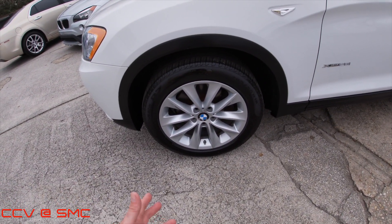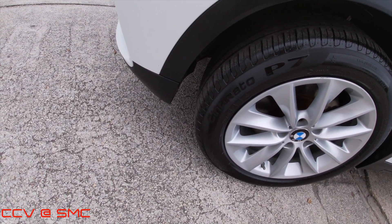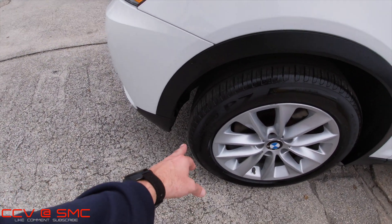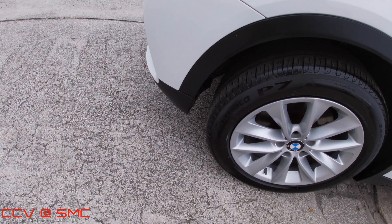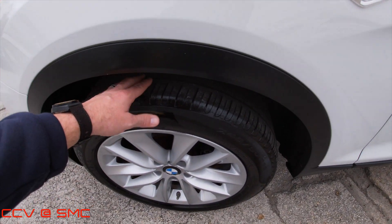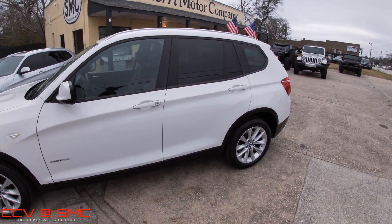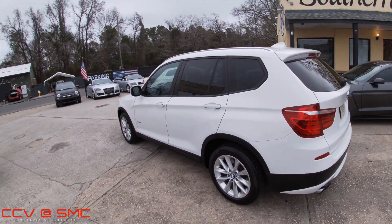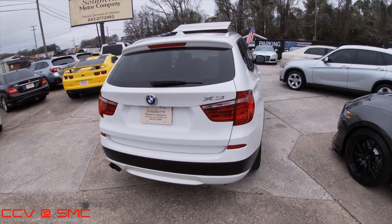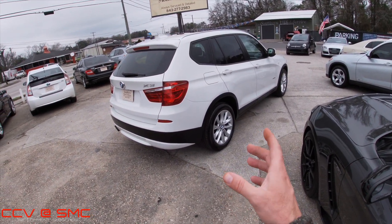245 50-series tires — the brand is C-I-N-T-U-R-A-T-O, I'm not even going to attempt to pronounce it. They're 18-inch wheels with plenty of rubber. X drive — so that means it's all-wheel drive. It's a very good-looking car, the X3. You know, if it was driving down the road, you might get it confused between an X1 or an X5 — right dab in the middle.